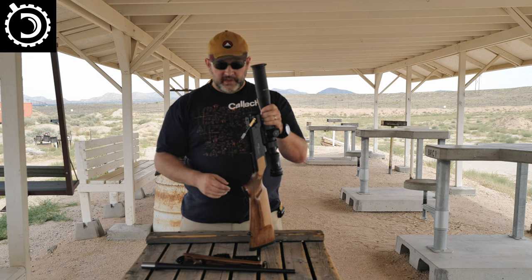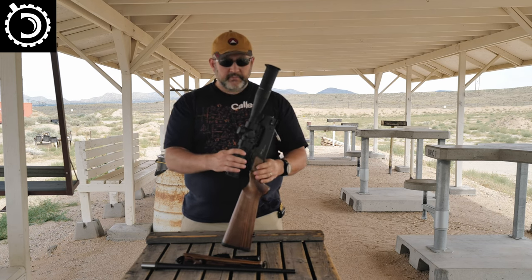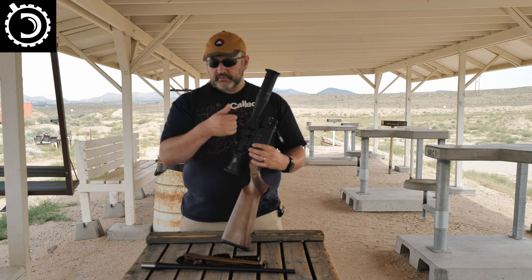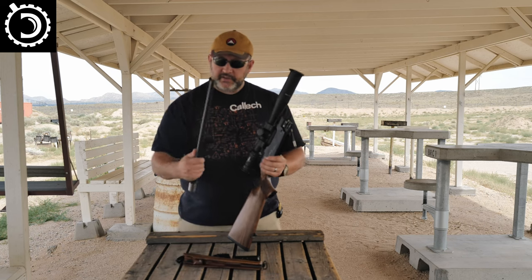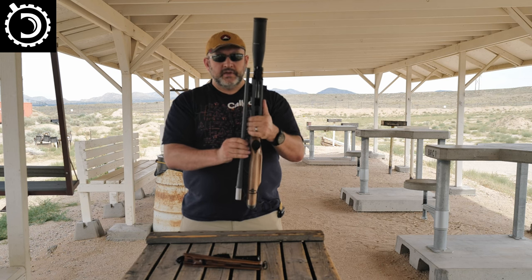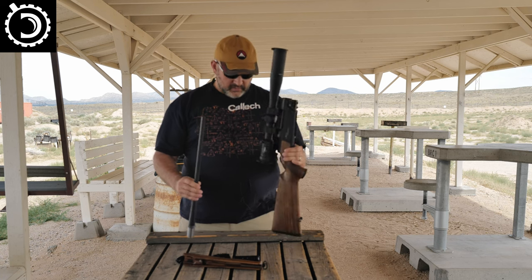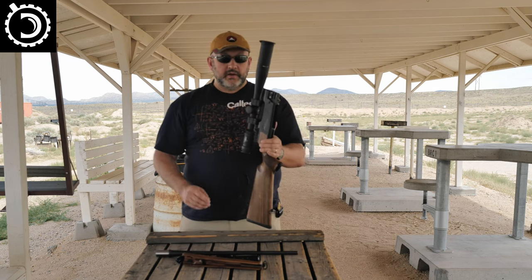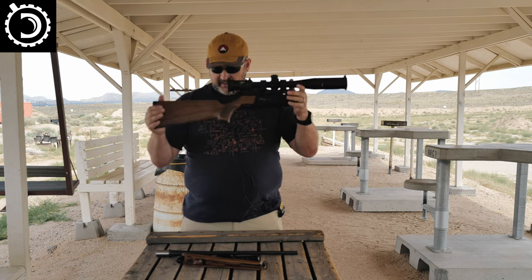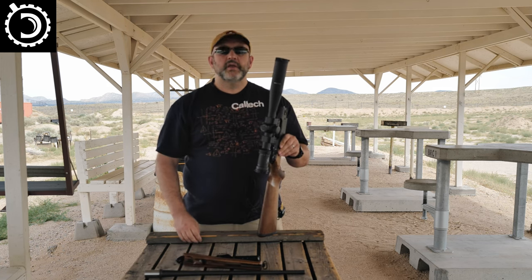I'm a really huge fan of takedown guns. If you imagine this — with the scope and a QD mount, or just a torque wrench — you can take off the barrel. It's a 22-inch barrel, essentially the same length as the buttstock with the action. If I were to put this into a compact Pelican case for travel, this is basically the maximum length you need to deal with, which is right around 22 inches since that is the barrel length.